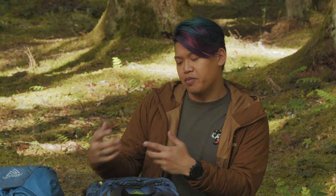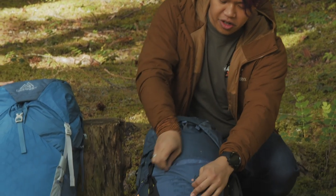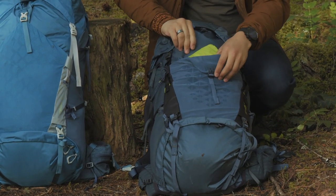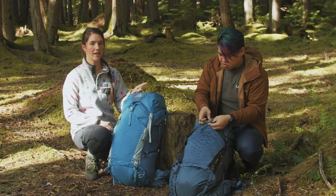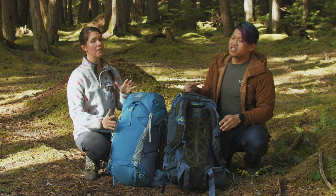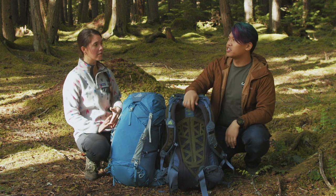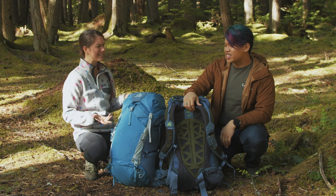I also like them as a first choice because they come with stuff. There's a rain cover built into the pack right in here, which means you don't have to go buy your own rain cover. Just a side note on the rain cover: it's like the perfect size for this pack, so if you think you're going to be strapping a lot of stuff to the exterior, it's probably not going to be the right size.